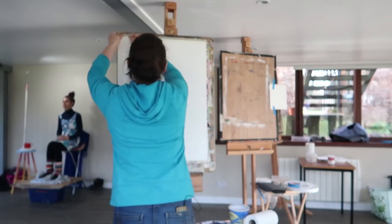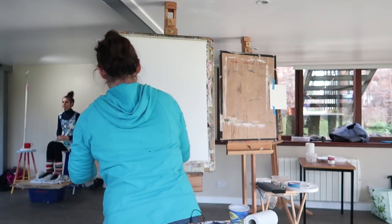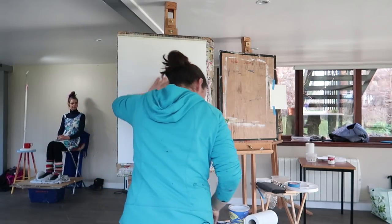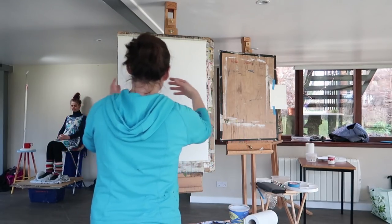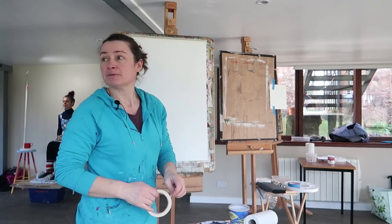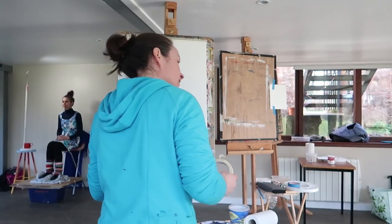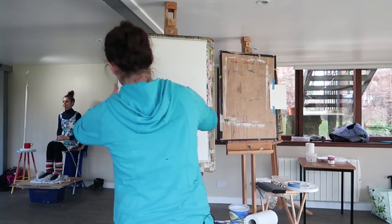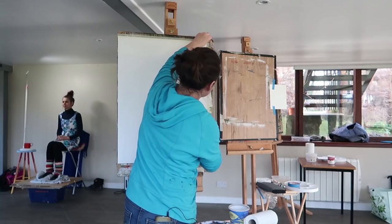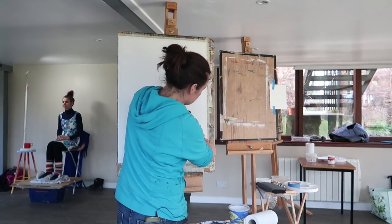I like to bring the paper to the edge of the board so that there's nothing between what I'm seeing and what I'm drawing down, and I'm not distracted by any kind of bits and pieces in between. I'm right-handed, so I've got the paper over to the left side, and my equipment is on the right-hand side.